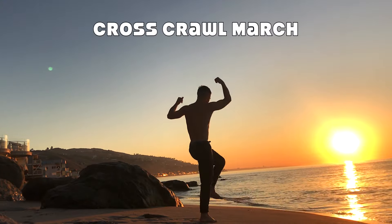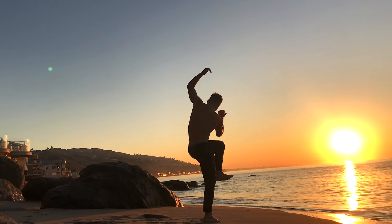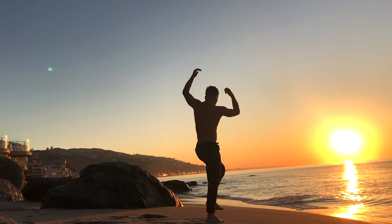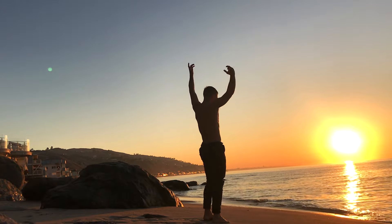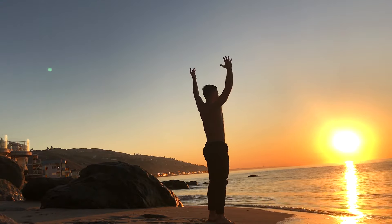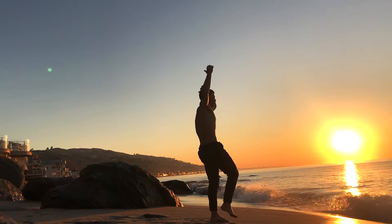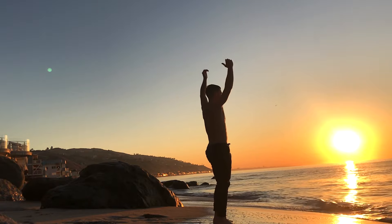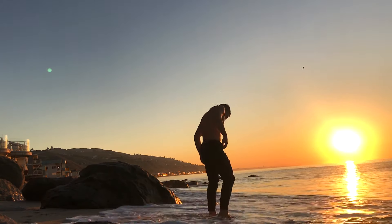Now, time for some standing core work with the cross crawl march. Drive the opposite elbow to opposite knee on the exhale, and then stand tall with your eyes on the horizon. Exhale and crunch, inhale as you stand tall. Really focus on driving through the grounded leg — this will establish balance and a nice platform for you to flex through the other hip and get the most out of this standing core exercise. I really enjoy this one because it applies to so much of what we do in terms of walking or any sort of standing activity.